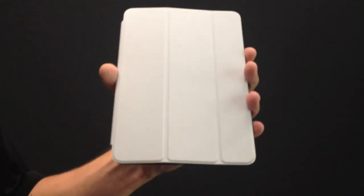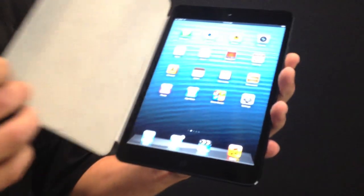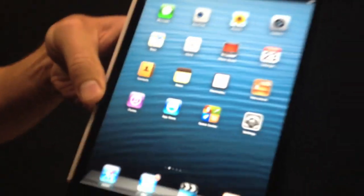I'm Chris Taylor here with Mashable, and here we have the iPad mini for the first time. Let's reveal the device. It really is a beautiful device.